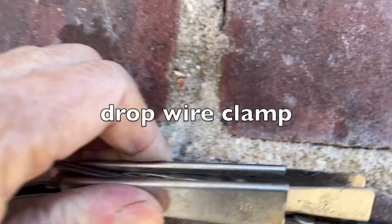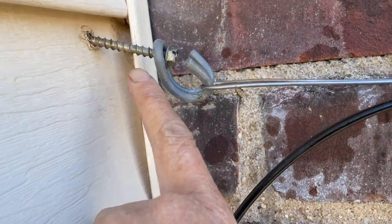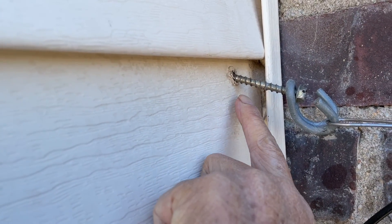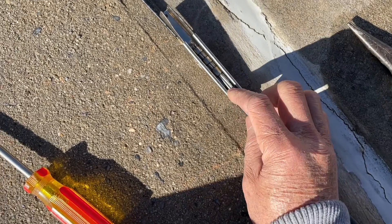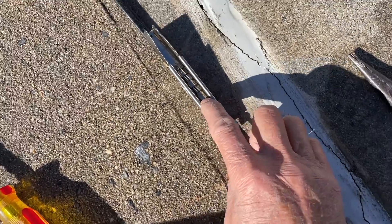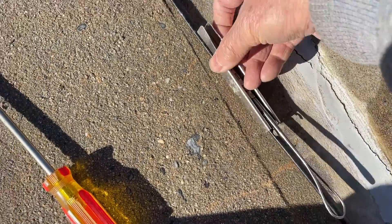This is the wedge clamp and this is the screw that screws onto the siding. The siding has come loose, and what I had to do is hit over here with a screwdriver and a hammer to release the wedge.